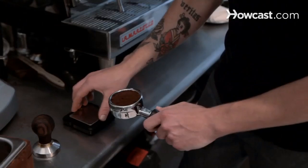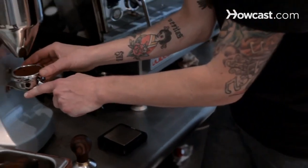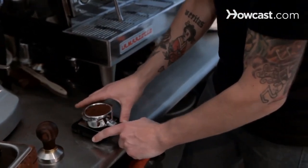For this purpose I'm doing 18 grams of coffee. I would have had the basket on there, done the grinding and dosing that I just showed you, and then put it back on the scale to make sure it's at the weight that we want.